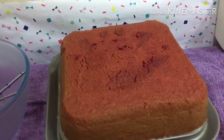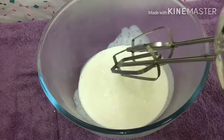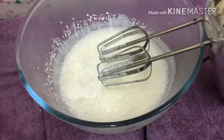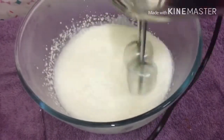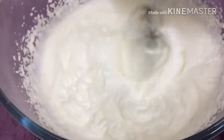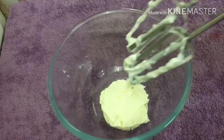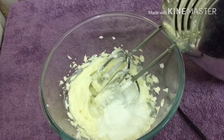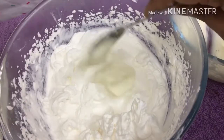Prepare 1 to 2 cups of icing. The icing is ready. Spread the cream on a plate. Add 3 tablespoons of cream cheese, 3 tablespoons of icing sugar, and 3 tablespoons of whipping cream.